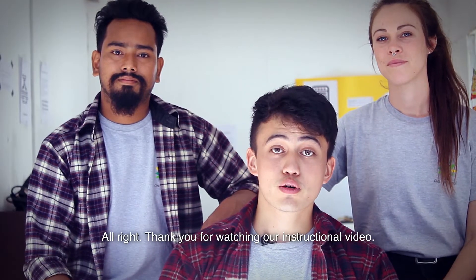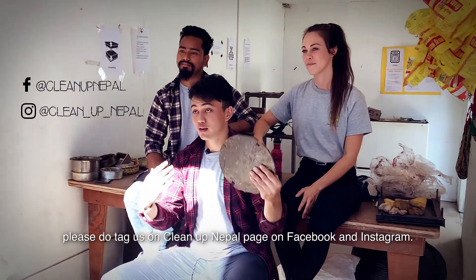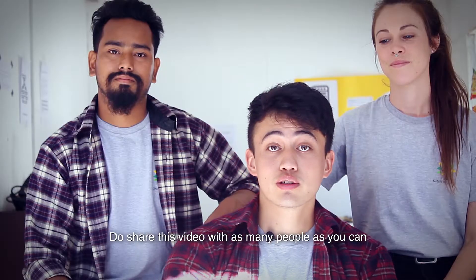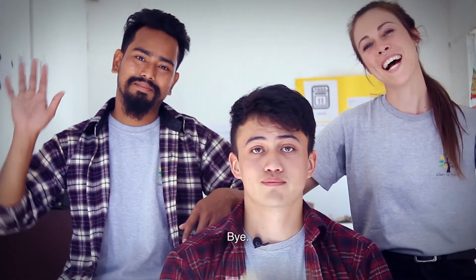Thank you for watching our instructional video. I hope you guys can create your own small projects, and if you do make your creations, please tag us on the CleanupNepal page, which is on Facebook and Instagram. Do share this video with as many people as you can, because we're trying to save the world one plastic at a time. Thanks for watching. Bye!